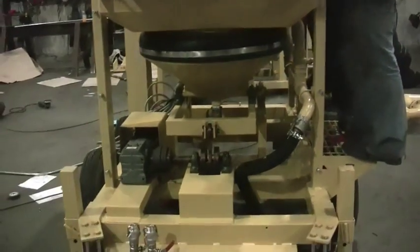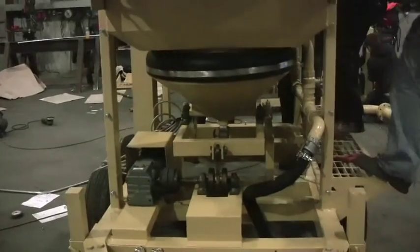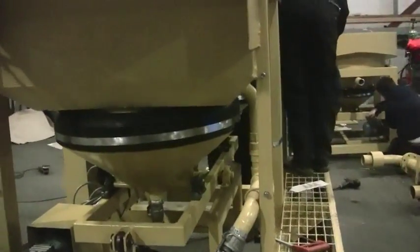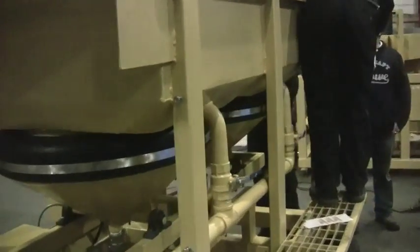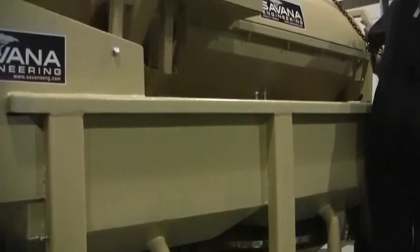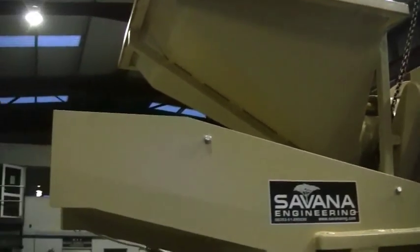There is a cover for this piece — you can see it over there. Excuse the mess, we are full bore here. As you can see, the trommel rests right in the unit.